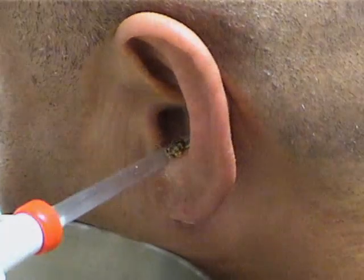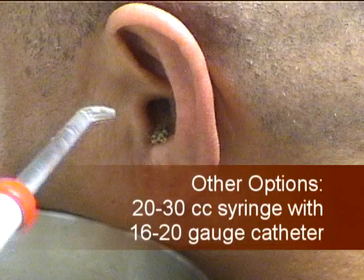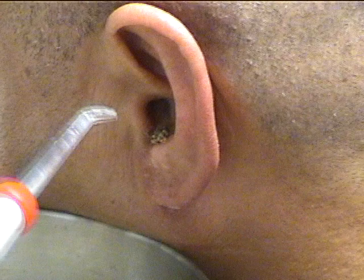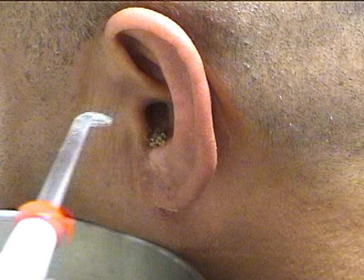After several minutes of irrigation, the bulk of the cerumen plug is removed. Other device options include using a 20 to 30 cc syringe with a 16 to 20 gauge IV catheter attached to provide directed water flow into the ear canal. Examine the ear after irrigation to ensure that adequate cerumen was removed.